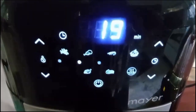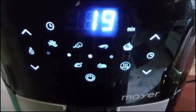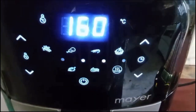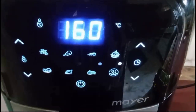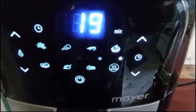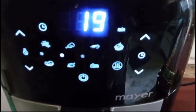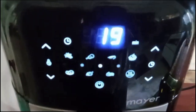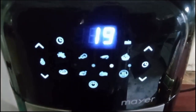Then I will add it to the air fryer. It will be 160 degrees for 20 minutes. I have mixed the chicken with olive oil and put it into the air fryer — the temperature is 160 degrees for 20 minutes.